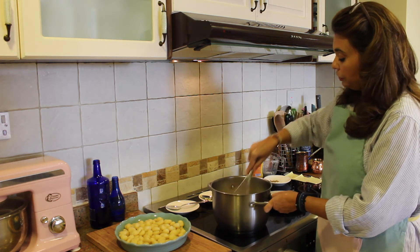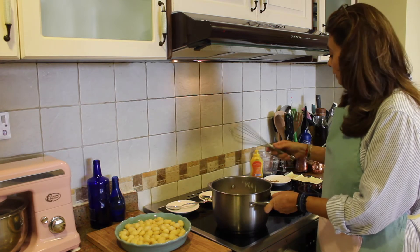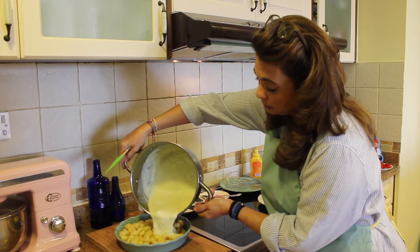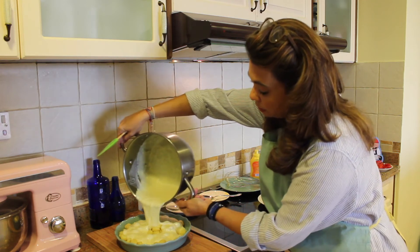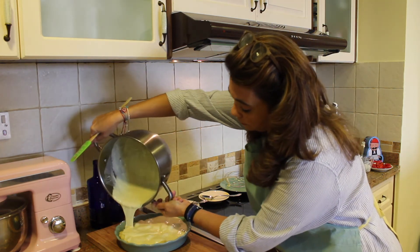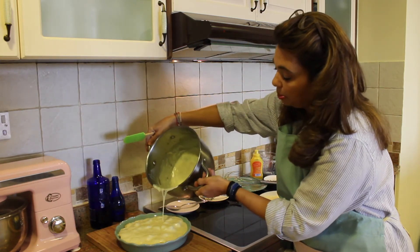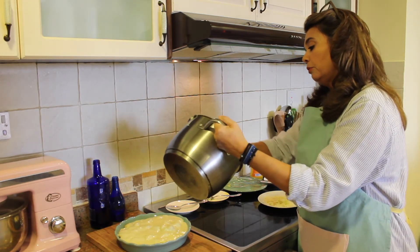Now pour this beautiful bechamel over the gnocchi in the baking dish — just like that. Look at that, doesn't it look so good? Pour it all on and get every last bit out — don't waste it. It just smells incredible.